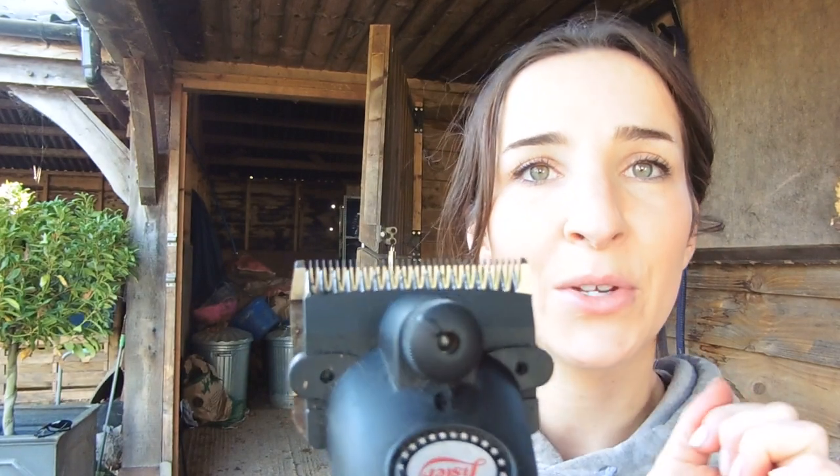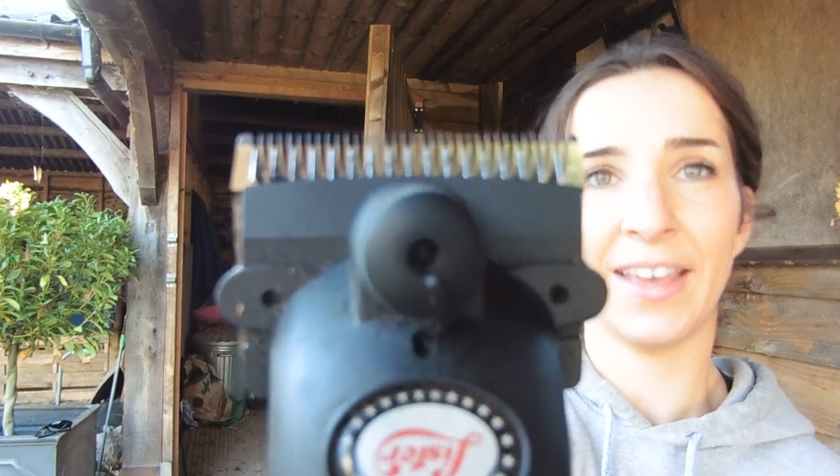Just before I get started — if you don't know how to tension your clipper blades, it's very simple. Basically just do them up as tight as they will go. Twist it clockwise until you cannot twist it anymore, so the little dot is there, and then to get the correct tension for clipping, you undo it by one and a half turns — turn it anticlockwise for one and a half turns, which is about there. That's all you need to know. Every day's a school day.